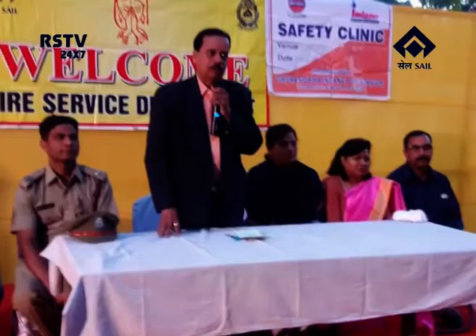A fire and gas safety awareness programme was conducted for housewives of Steel Township by the Fire Services Department in collaboration with Indian Gas at Sector 17 Community Centre on 9th December. Mr. J.B. Patnaik, AGM Fire Services RSP, and Mr. Prasanna Tripathi, senior journalist, were present on the occasion. In all, 50 housewives participated in the programme.